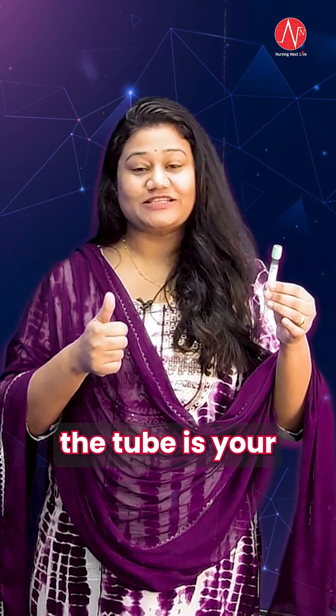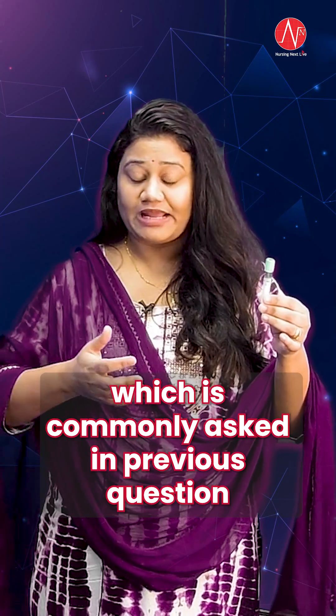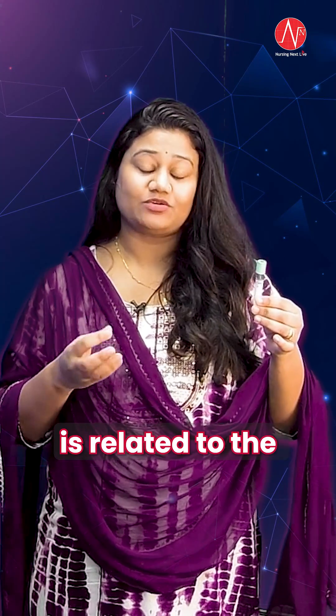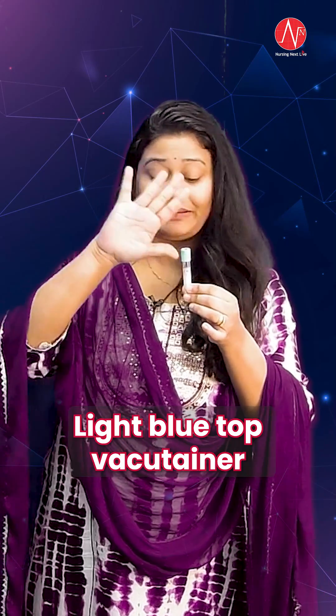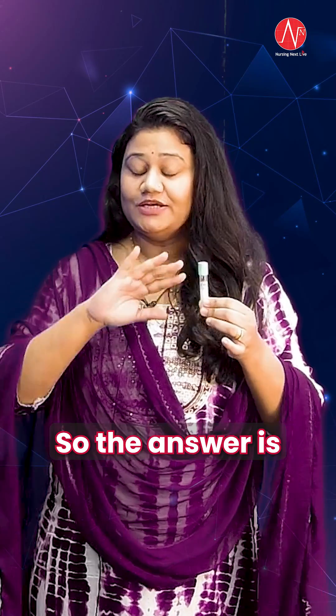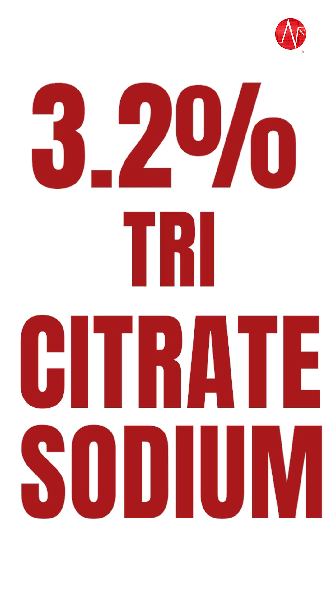First, the tube is your citrate tube. The second point, which is commonly asked in previous year questions, is related to the anticoagulant. Which anticoagulant is present in this blue top, light blue top vacu-tainer? The answer is 3.2% trisodium citrate.